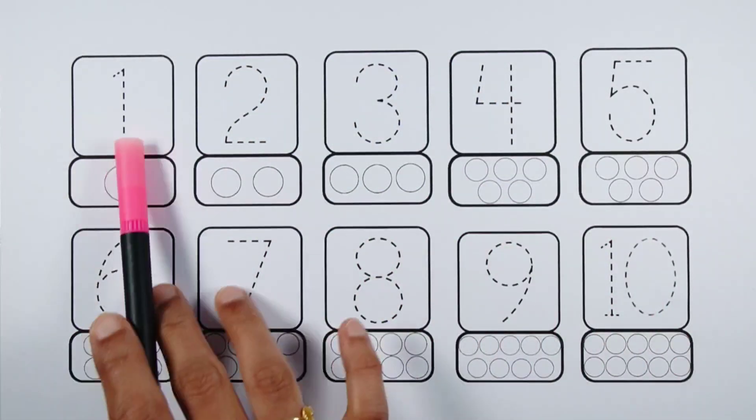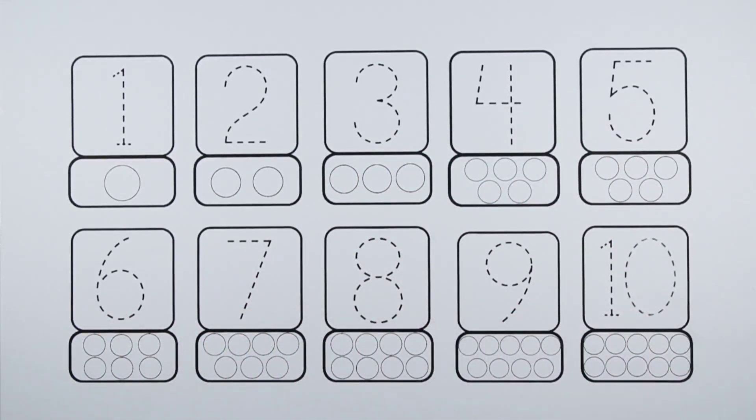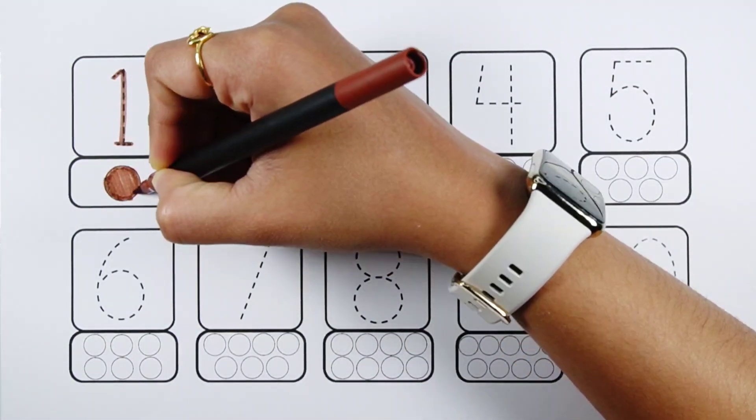Let's learn to count the numbers. One, two, three, four, five, six, seven, eight, nine, ten. Number one — one ball.